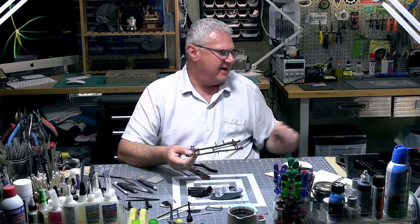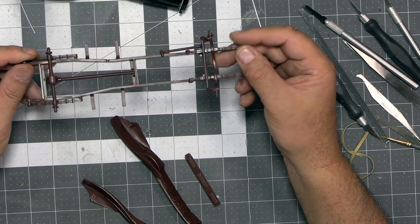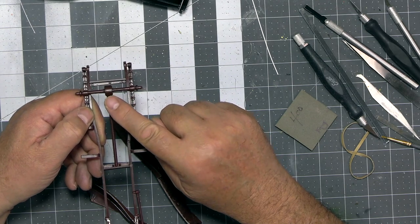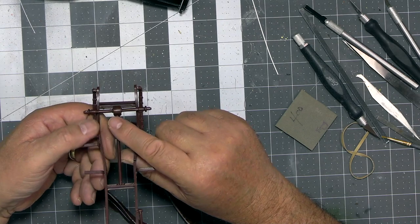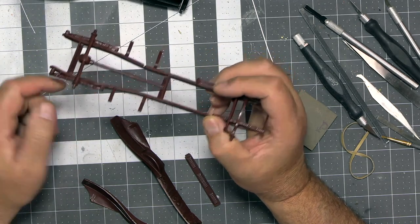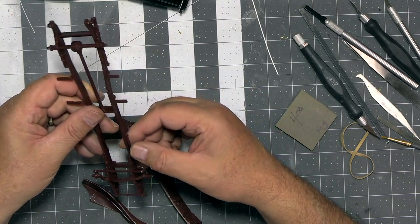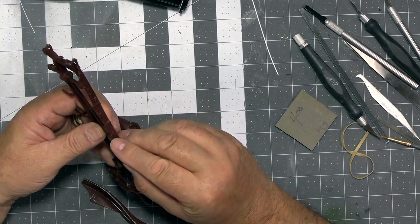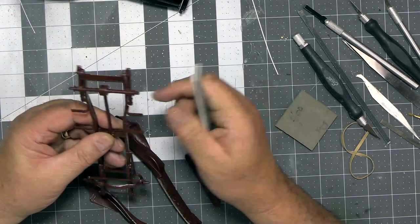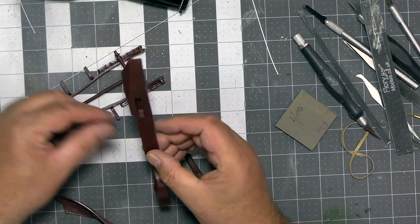Moving on to the chassis — as you may recall from part one, the previous owner had kindly glued this together for me, leaving a seam line I need to clean up. You won't see it in the finished model, but I'll dry brush and paint those parts because that's part of the fun of the hobby. I've still got a little bit of cleanup to do on some small nobbins, and once that's done I'll get the running boards on.